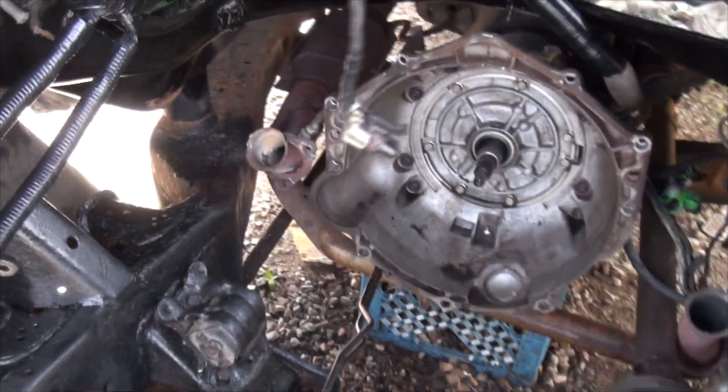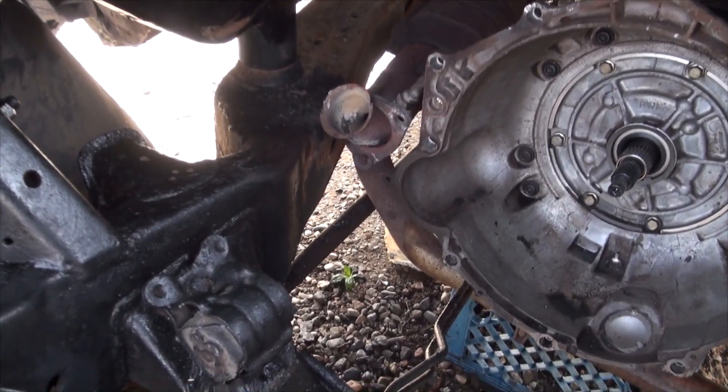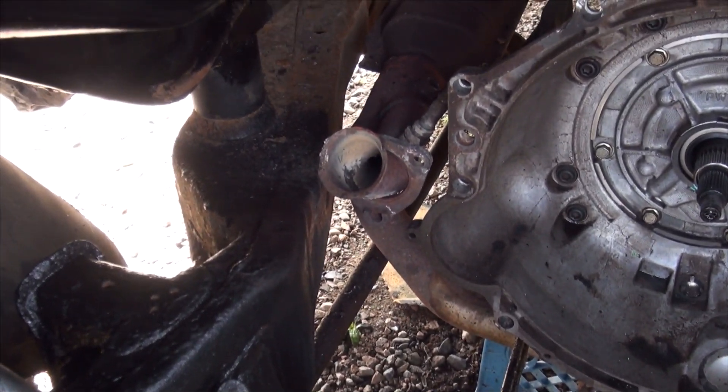I'll tell you right now, boys and girls — you want to be a mechanic, get a hoist. Don't ever try and cram yourself underneath the vehicle with a welding mask to weld, because it does not work.